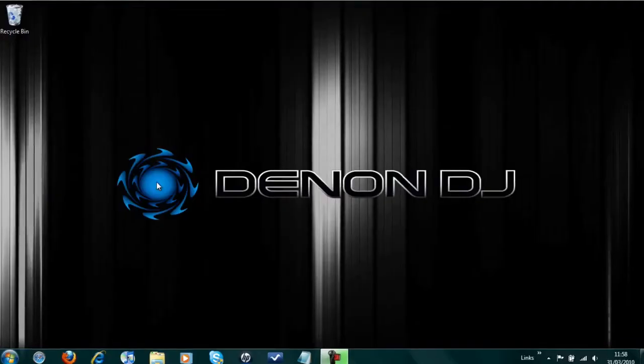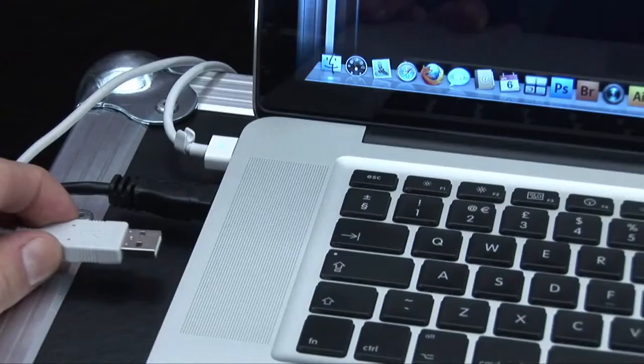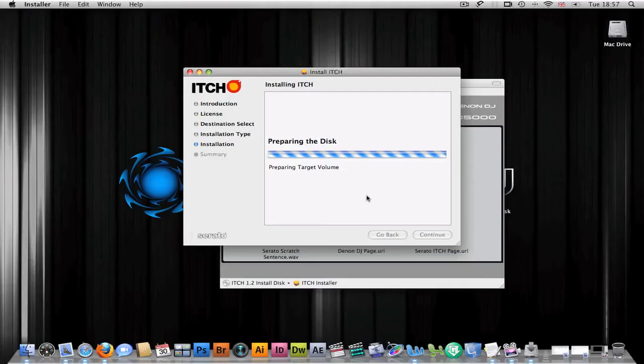The HC5000 is a really simple controller to set up, just a driver and software installation for PC. The controller is plug and play with Mac, so all you need to do is install Serato's itch software.